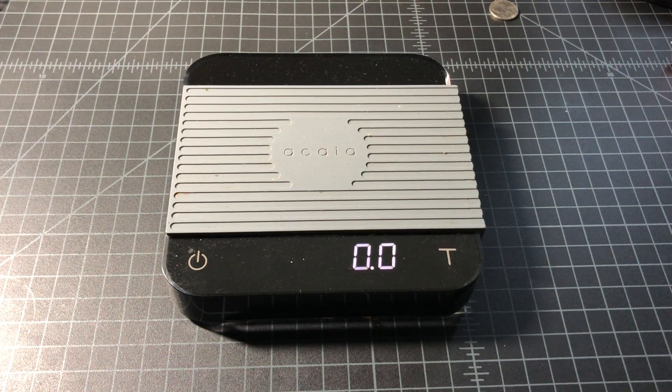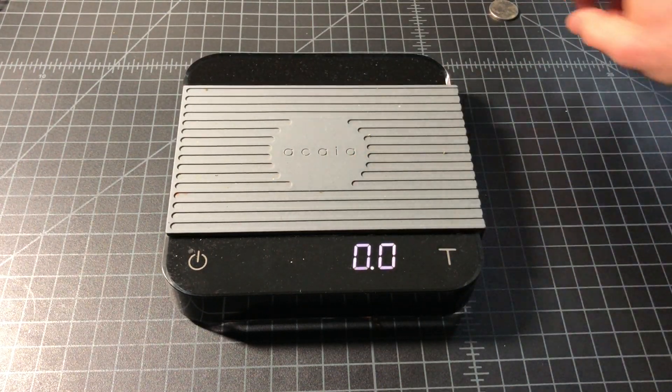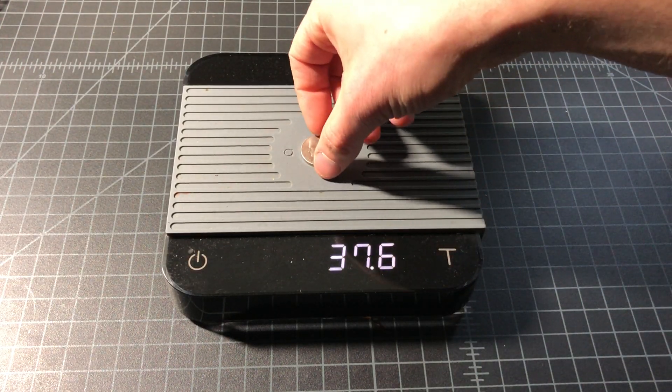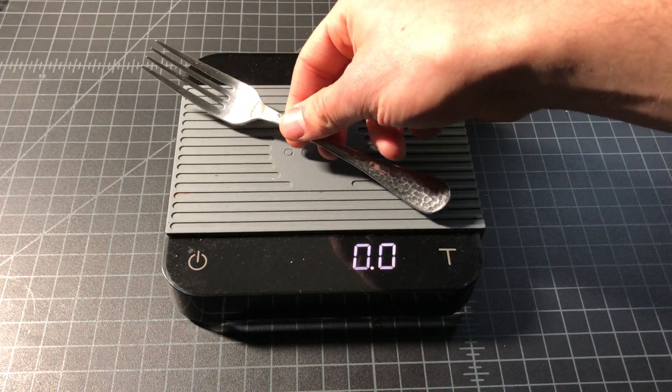This edition of 'What's It Weigh' will be looking at a fork. If you're curious about how much a fork weighs, this is the video for you. First off, we'll weigh a nickel, which we know would be five grams — right on target there. And now we'll weigh our fork; this is a salad variety fork, this is the smaller one.